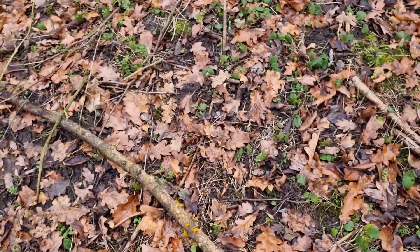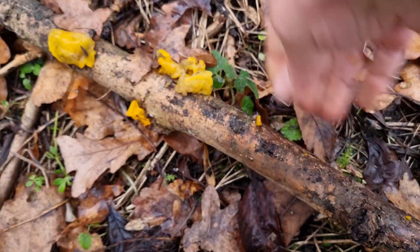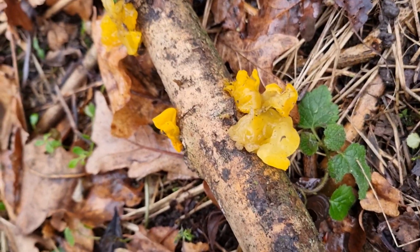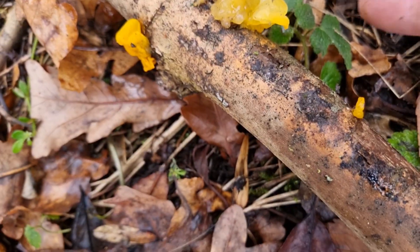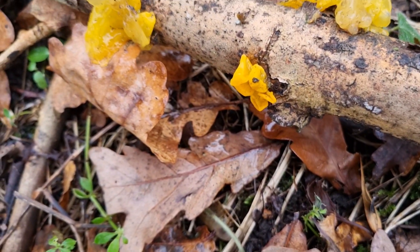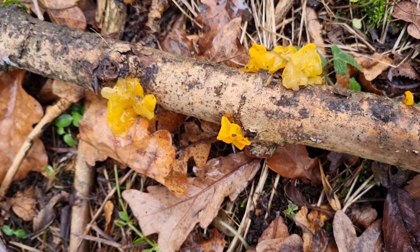I've just spotted some nice witch's butter, and I'm pretty sure if we turn it over there's quite a big bit on the back. Lovely witch's butter — just like jelly. Looks like lemon jelly. Yellow brain fungus is its proper name. Another nice find this afternoon, so let's carry on.